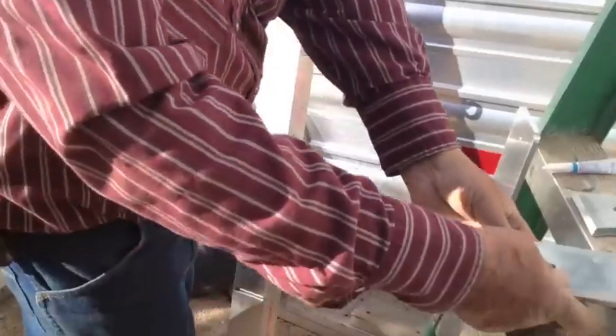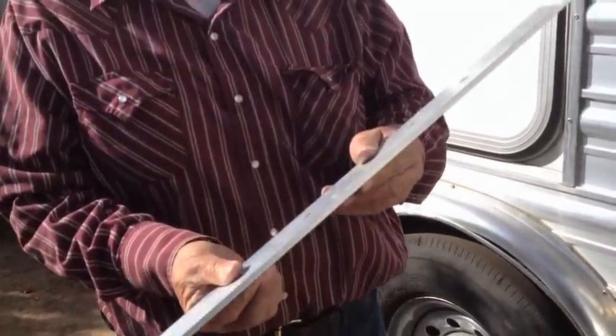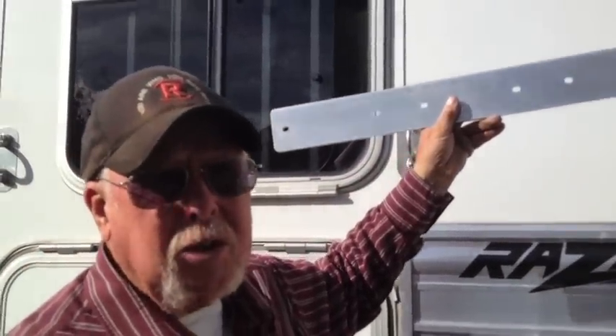Another type of trailer you might need this other longer piece — some stock trailers, steel and aluminum stock trailers that are wider spacing. You might need this one either on the outside or possibly on the inside for support.